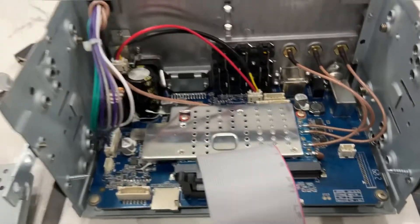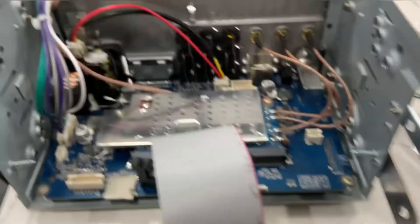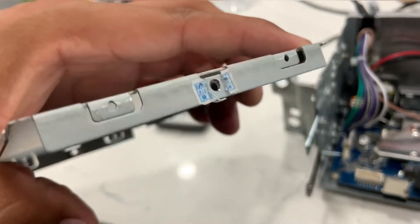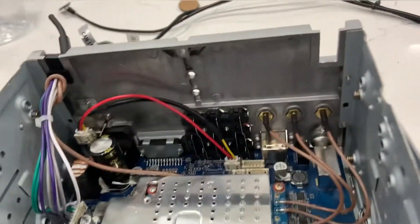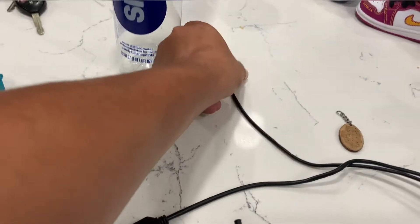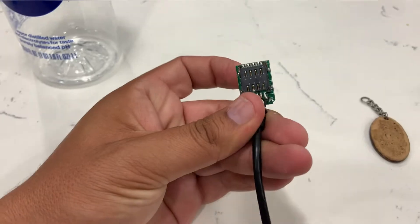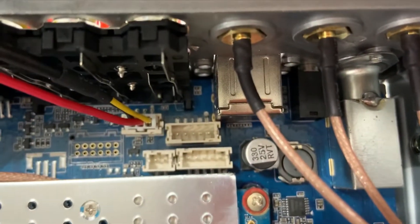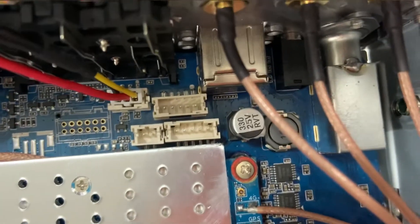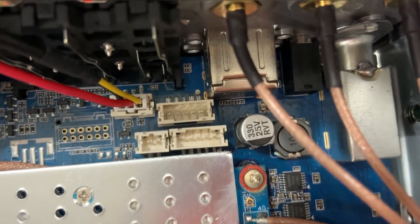Quick update on the Joying head unit — I'm at the point of no return. I think that's a warranty seal and I already ripped it. I've still been having 4G issues. I was able to get it to work but I had to take apart the SIM card reader. Those two pins: one is the USB for Apple CarPlay and Android Auto, and the other one is for the 4G connectivity.